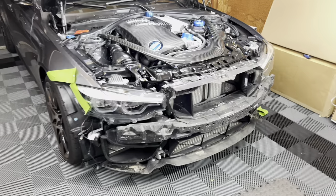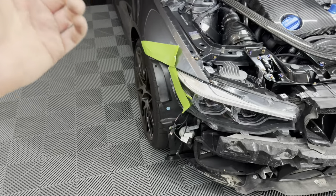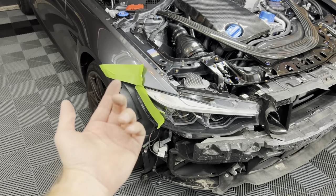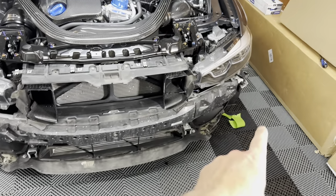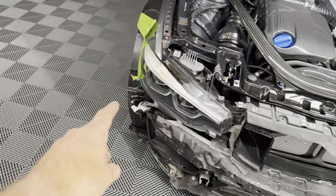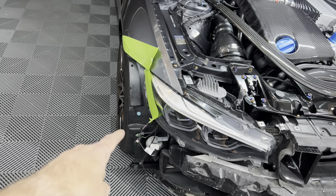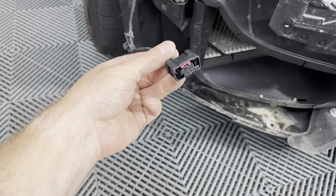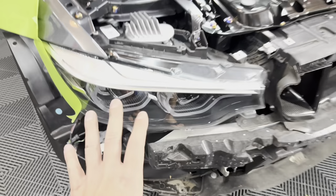We got the front bumper off — not too bad. On the top there are eight T30s. In the wheel wells there are three 8-millimeters, plus two 8-millimeters on the inside going up connecting to the fender — same on the other side. On the bottom there are ten 8-millimeters. Once you do that, pull the bumper forward. If you have cameras and parking sensors, you have to unplug those plus the plug underneath.